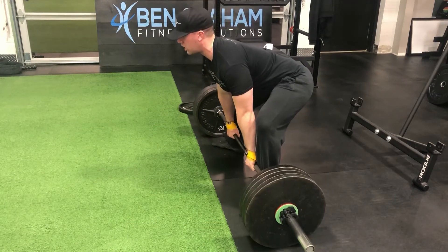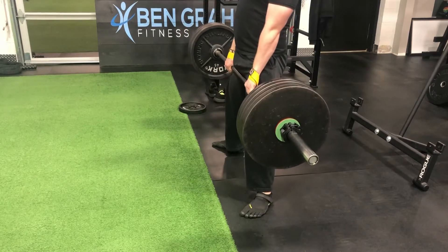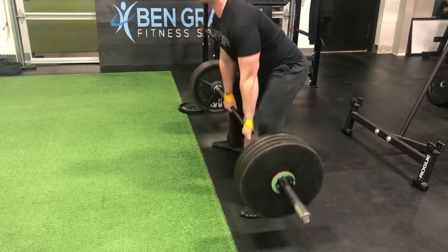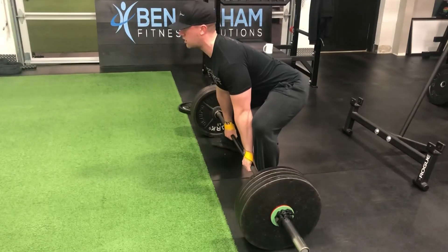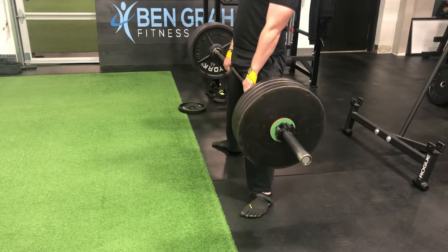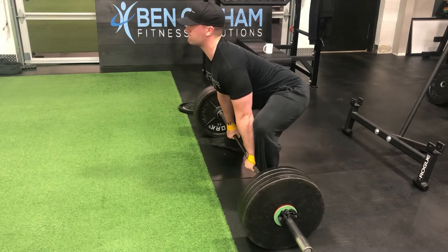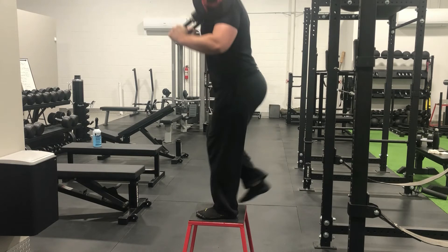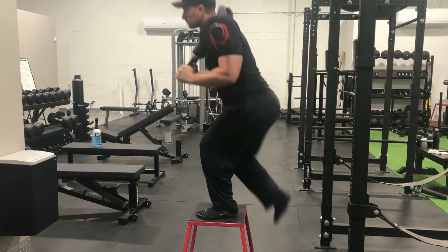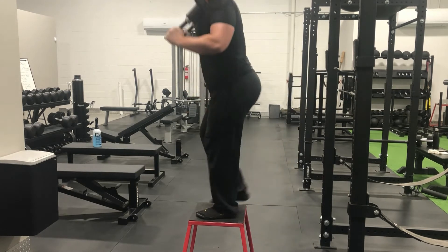First thing Thursday morning — lower body day. Sumo deadlifts for volume, hoping they feel as smooth as last week with a small increase in total volume, working sets at 408 pounds. Definitely a good call to roll back the intensity and prioritize volume: three sets of six at 408, maintaining that working weight across all top sets. A little form breakdown, but nothing like when I was chasing top-end PRs. Pulls felt strong overall and I'm a lot more confident mentally, building a solid foundation physically.